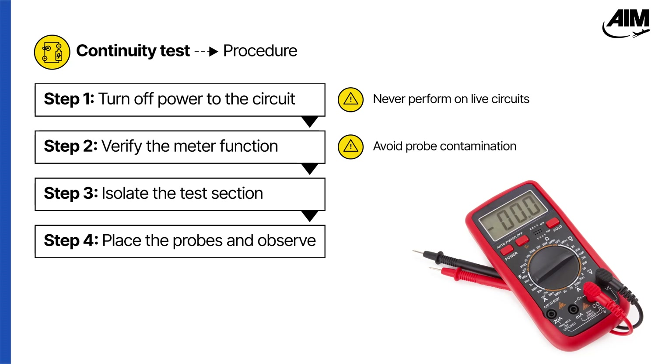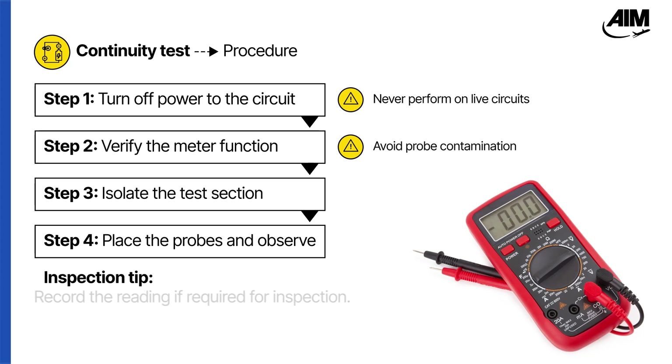Now, place the meter probes across the two points and observe the reading. If the test is part of an inspection or sign-off, make sure to document your results before moving on.